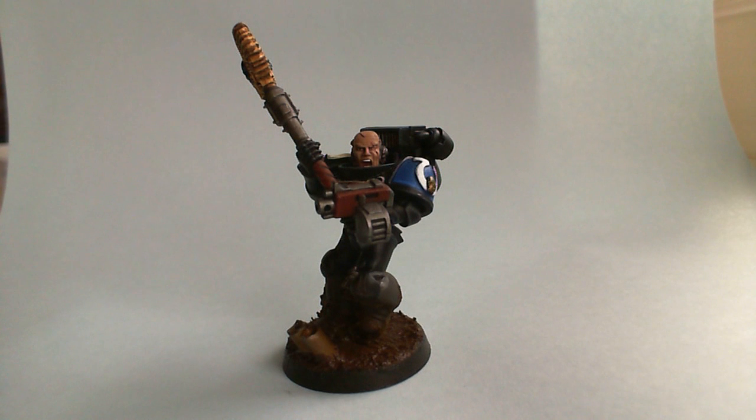Hey guys, quick update. Templar Crusader did a trade with me the other day and he sent me some really awesome bits, and I decided to use it to make a cool plastic chaplain conversion.